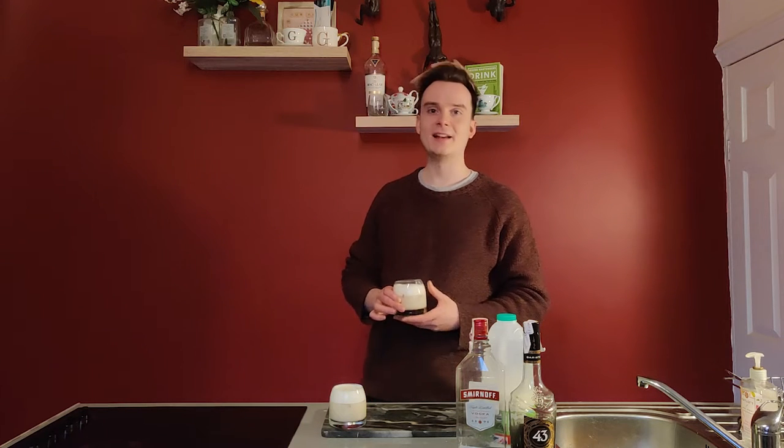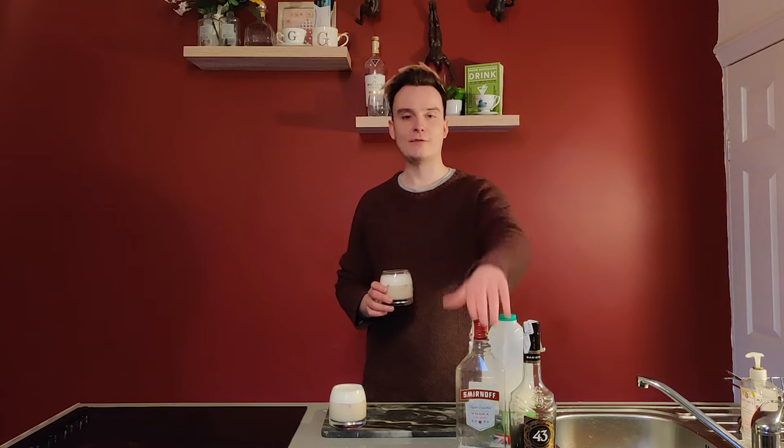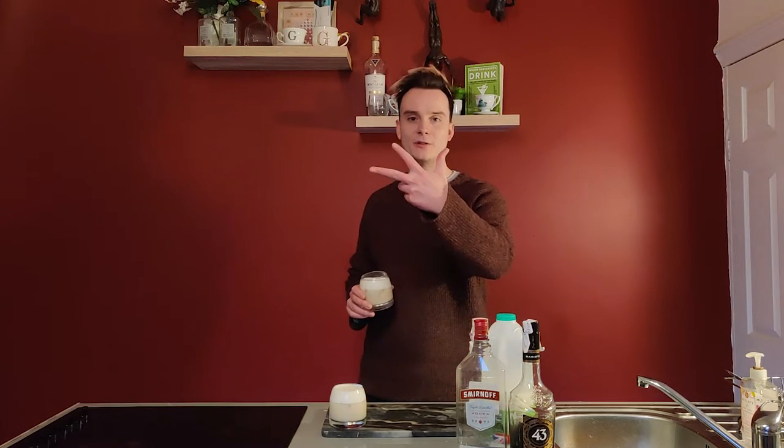Today we're going to be making a white Russian. Really nice and simple. Vodka, coffee liqueur of any sort, milk or a mixture of milk and cream — and it just makes this. Three really simple ingredients, really good. You can make them all at home.